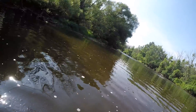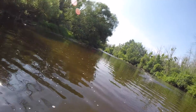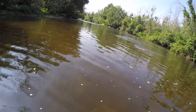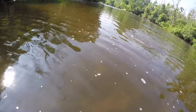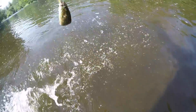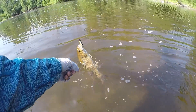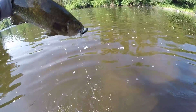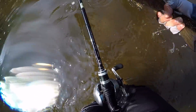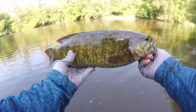There it goes — that's a big smallmouth! Jeez, whoa, that thing is huge! Oh my gosh, that is a giant smallmouth. First cast! Oh my goodness, that's a 3-pound smallie right there. Dude, it is huge. It's a giant smallie, you guys — oh my goodness, insane!